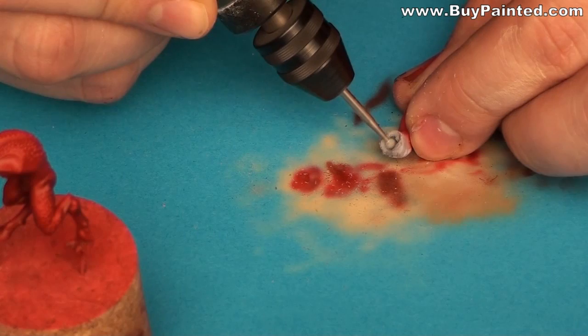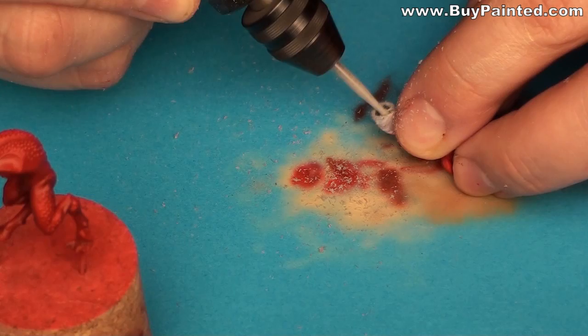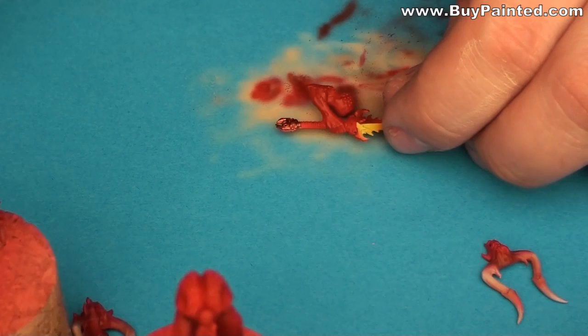I realized that I forgot to make a bigger hole in the horn, so I did it. I applied copper paint to the metal parts.